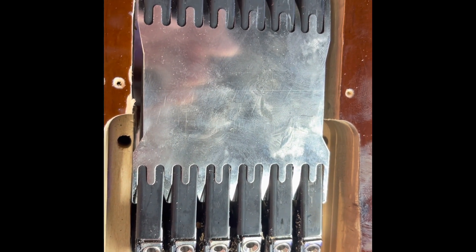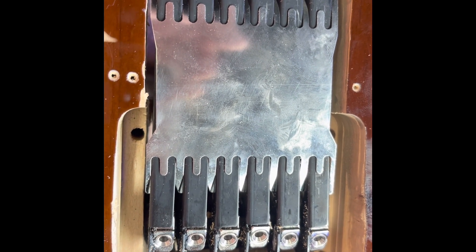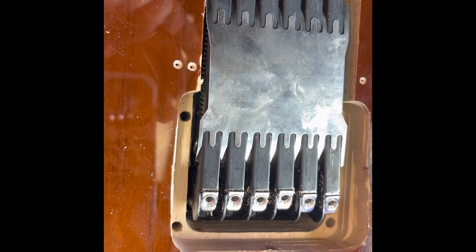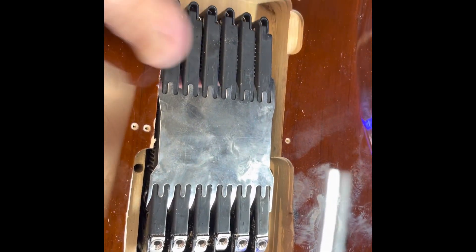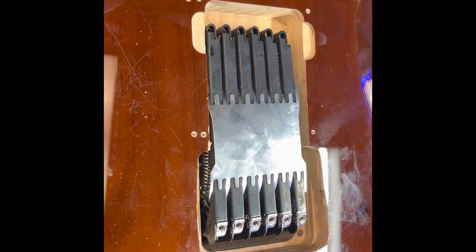I'll do a little time lapse here and maybe speed it up a little bit. It's going to be a shorter video, but I just want to show what you've got to do here to do this install. We also have to put the plate across here that holds it on the front.